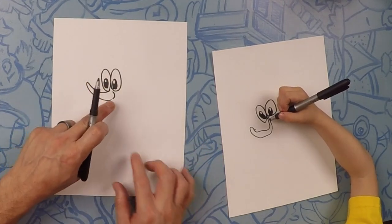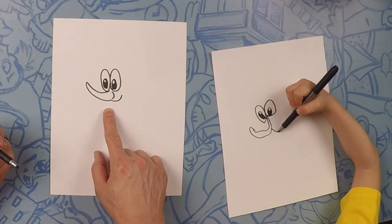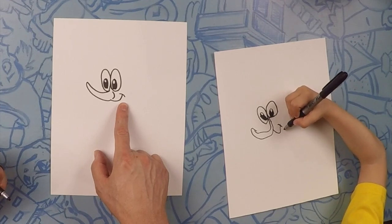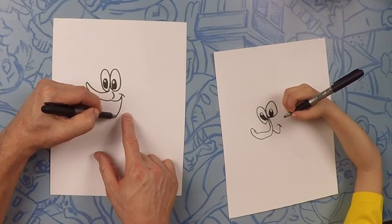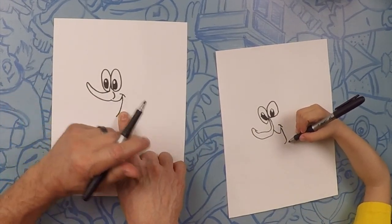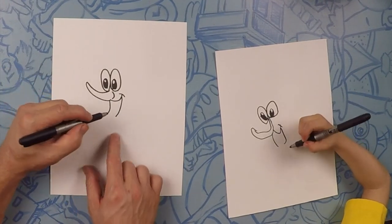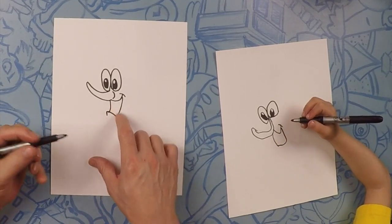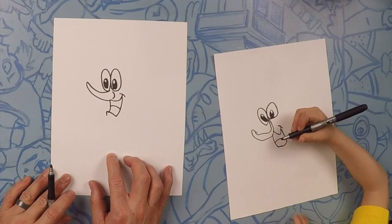Underneath the nose, we're going to put a smiley face, just like that. On the back of the smile, we're going to do a little smile line. From there, we're going to curve it down like that. This is going to be his teeth. Make another line just like it on this side. This on the bottom is going to be his bottom lip. Let's go ahead and put a line in between — that's going to be his teeth. Good job, Nevada.